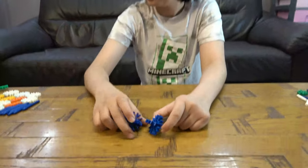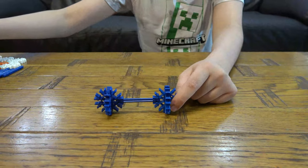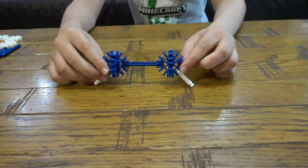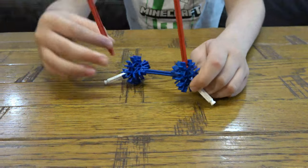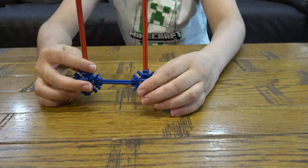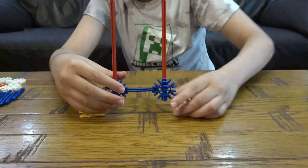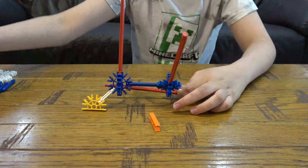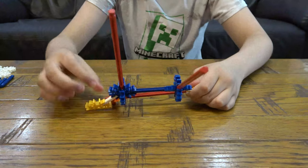Okay, so first things first, we're going to get these two here. I'm going to place these here. Like that, then next you're going to place those two there, and then next you're going to get those there, like so. And then you're going to place these two through this, like that.